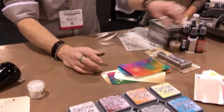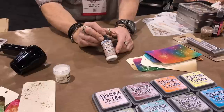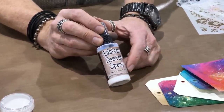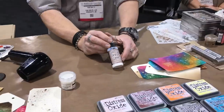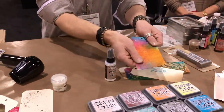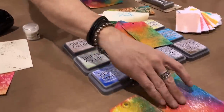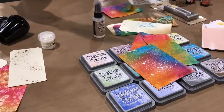Those are the 12 new colors. We also introduced some cool new tools with distress. One is distress resist spray — this is a sprayable resist. You can spray it onto paper, glass, metal, plastic, fabric, wood — anything. Wherever you spray it, it will resist anything you spray on top of it. It creates a textured resist ranging from very fine and misty patterns to really splattery and mixed-media, depending on how you spray.